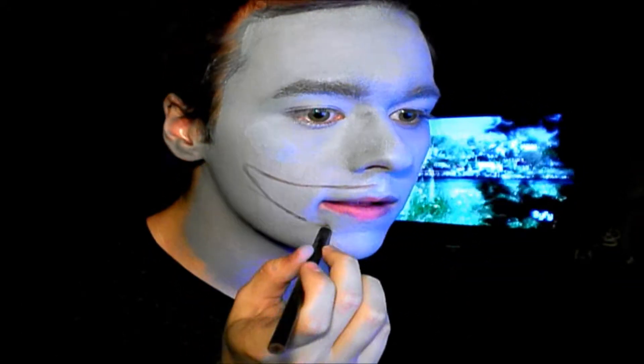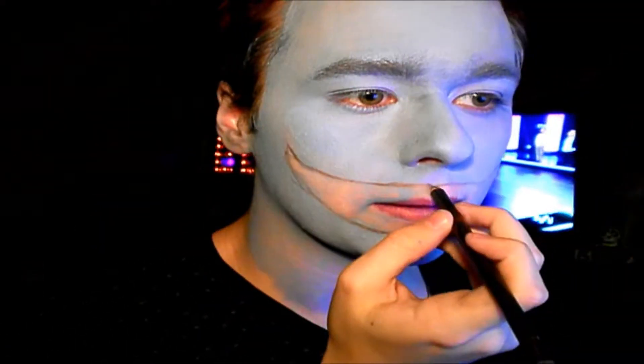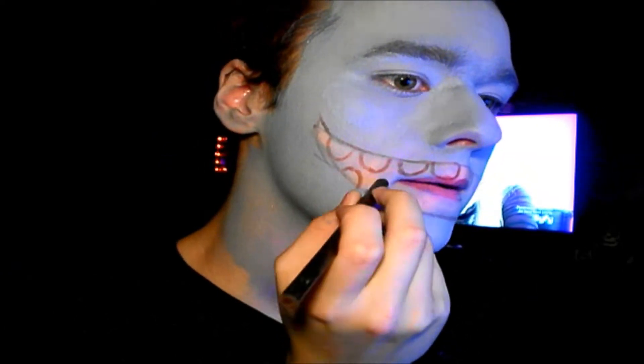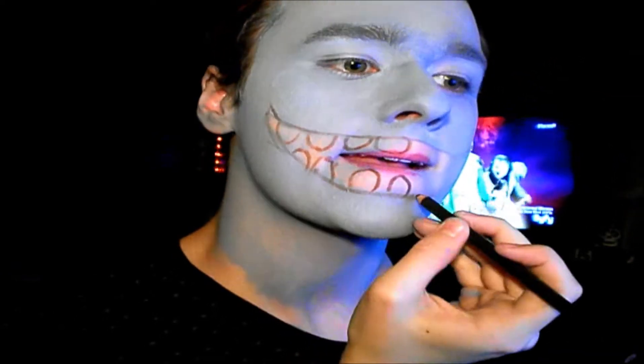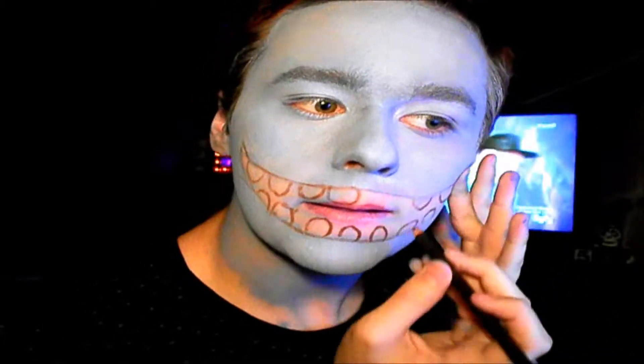Then I'm going to be getting a brown eyeliner pencil and sketching out the mouth where it's going to be, and then we will start drawing in the teeth, which are going to be shown right here.